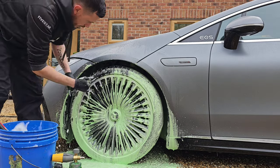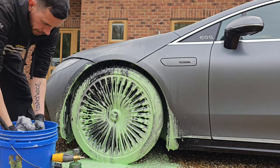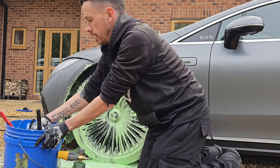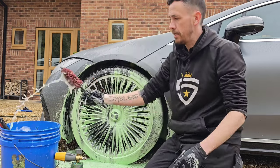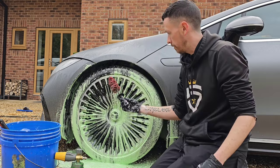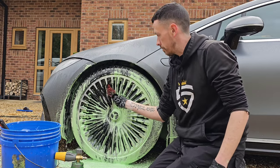As these wheels have got really tight gaps, the brush choice for these wheels today is going to be the EZ detail small brush. As you'll see, it gets in perfectly between the close spokes.